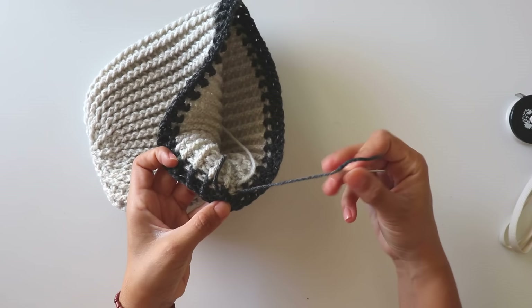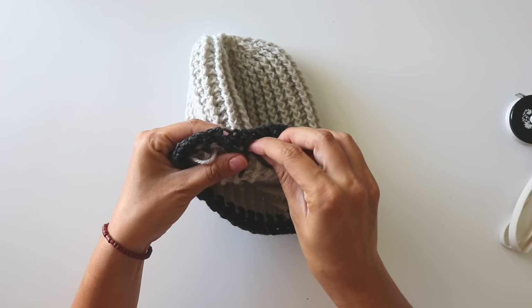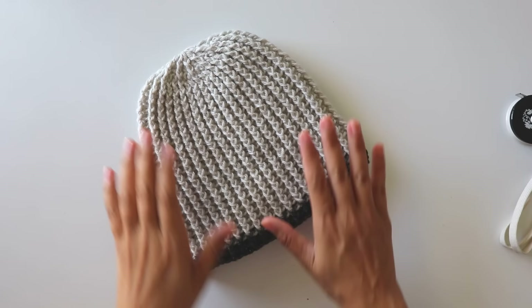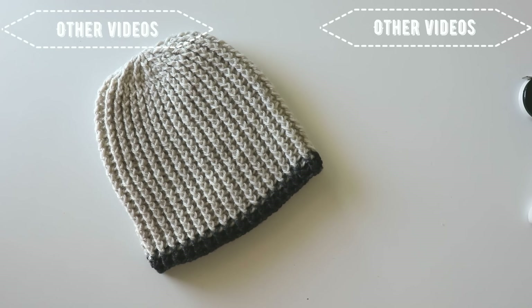If you want, you can add a pom-pom. You can find a video about how to make a pom-pom on my channel. I will hide all of this yarn and it's finished. I hope you like this beanie and this tutorial. If you do, please push the like button and don't forget to subscribe to my channel. Please leave me a comment if you want. My Instagram and Pinterest address is SinceCrochet — you can reach me there. Thanks for watching! Hope to see you again. Have a nice day!